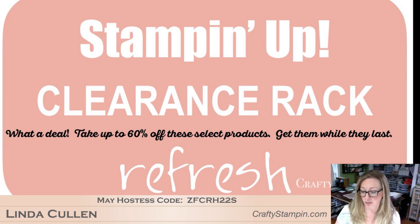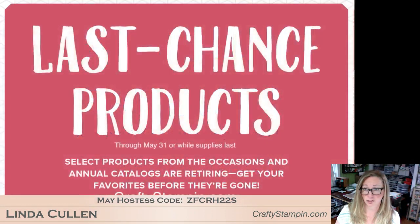You can also throw items in your starter kit along with the Share What You Love and the last chance products — the retirement list. I posted a sold out list on May 1st on my website. If you want to see what is sold out as of that point — DSP and some of the retiring colors, not just the in-colors, but like always artichoke, rose red — all of those are starting to retire and sell out. So you want to grab those sooner than later.